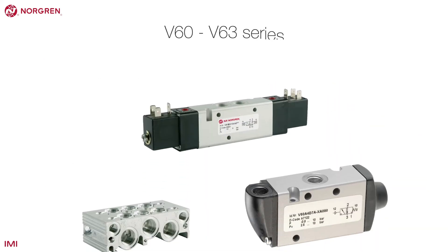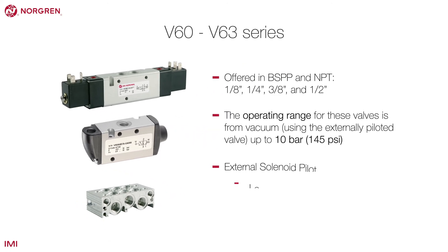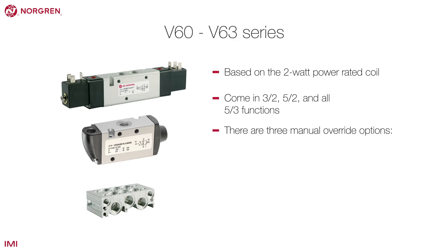The V60 to V63 valves are Norgren's complete family of core in-line pilot operated and solenoid pilot valves. These valves are based on the 2-watt power rated coil and come in 3-2, 5-2 and all 5-3 functions. There are three manual override options.